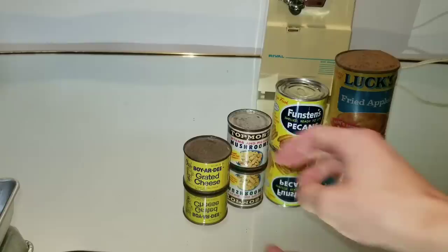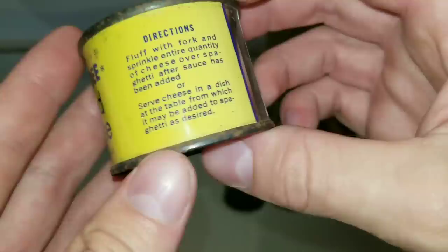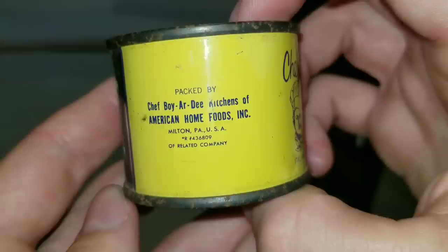We're going to take a quick look at all these, starting with the Chef Boyardee grated cheese. This container is in pretty good condition. It's got a little bit of surface rust but over the years it's been kept pretty well. It's got that lead seal. This container is from the late 50s or early 60s.